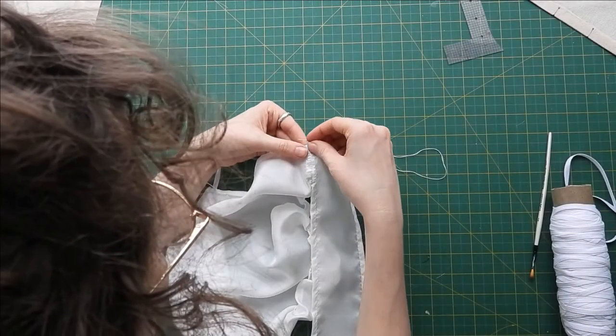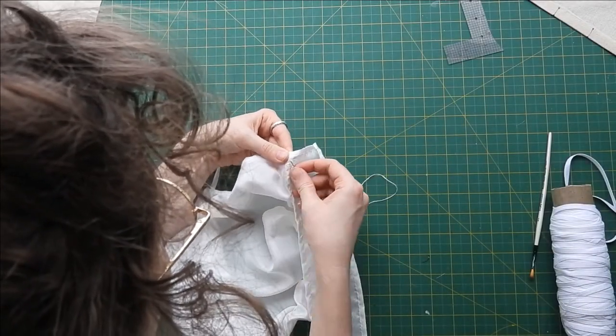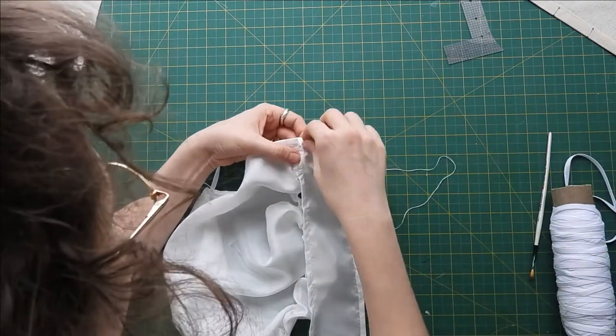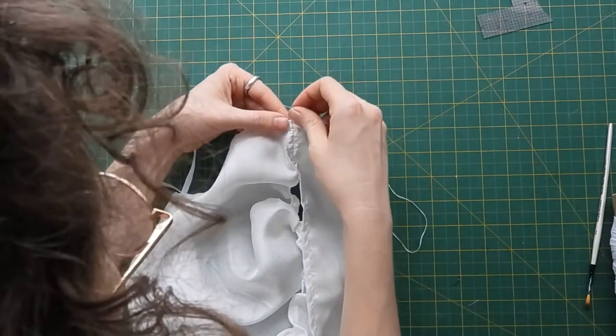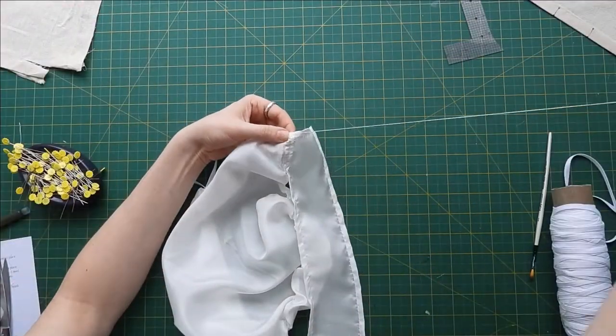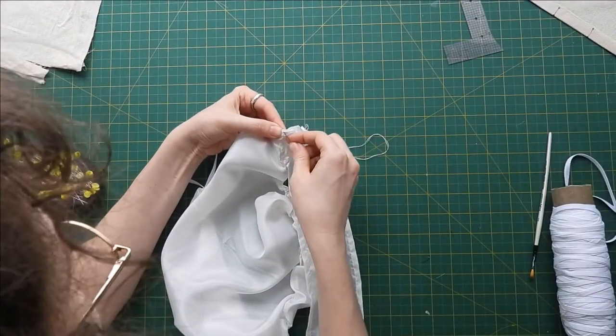I'm currently sewing the bottom two inches of the crown piece on either side of the cap piece by hand. After that I'll pull on my rolled gathers so that they fit the space they have on that piece. I will sew all of this by hand to ensure maximum control.